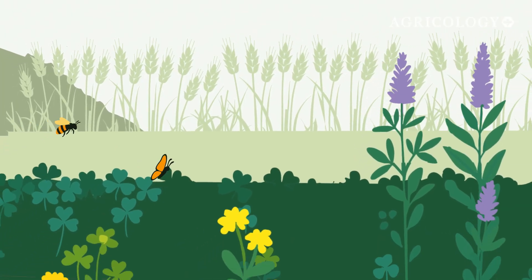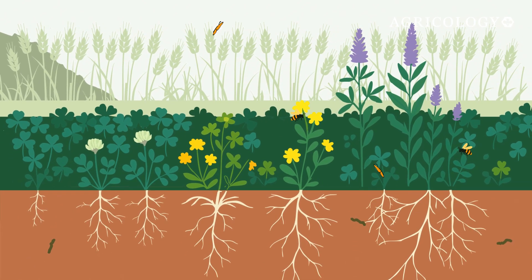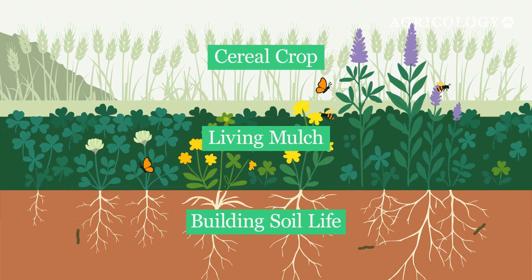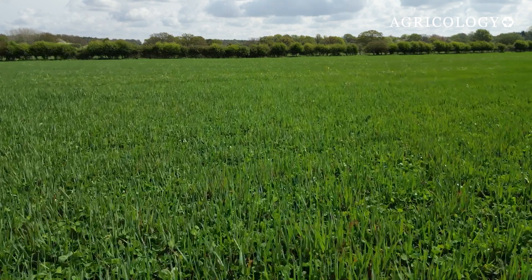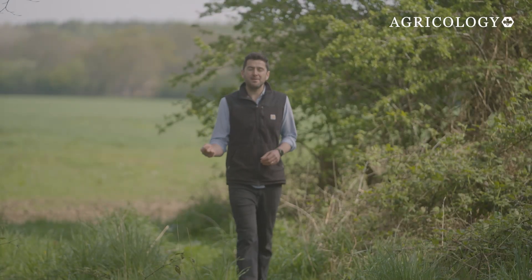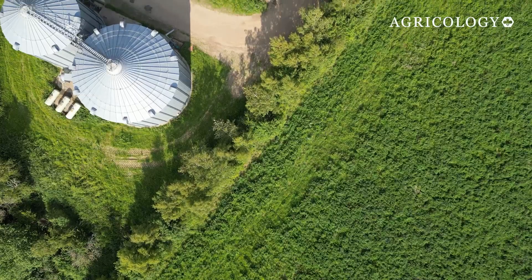Living mulches are semi-permanent legume understorey crops that have cereal crops drilled in them. They provide ground cover, combining cover cropping and mulching to cut inputs and support soil health, though they do need careful management. In this how-to video I'll take you through all the different stages, the wins, the setbacks, and the things I wish I'd known before I set out. Think of this as a framework you can adapt to your own system.